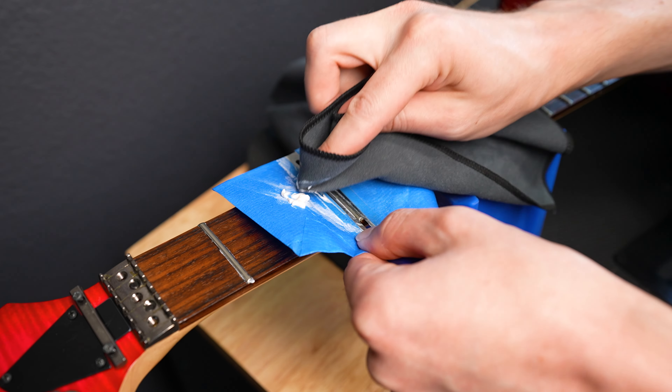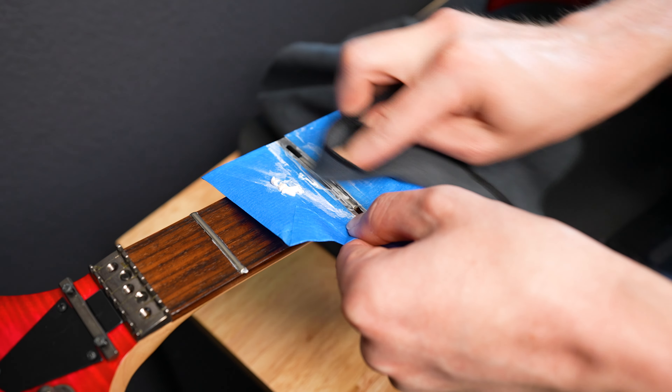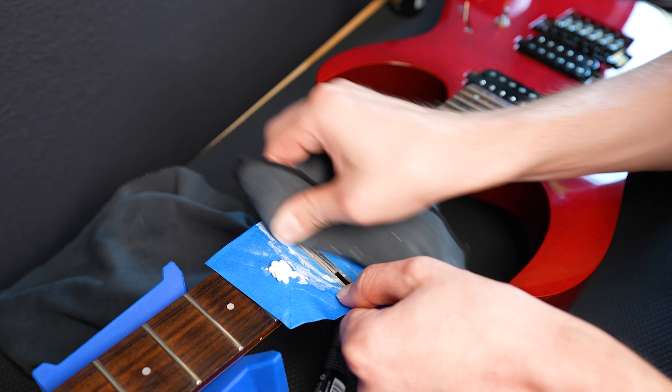My one critique is that the fret guards are pretty small and they don't work that great. They're kind of flexible, which I get — it has to work on different radiuses — and sometimes the Fryng solution will sneak under the guard. So what I did is I stole a little idea I saw from a dude on Instagram where you put a little bit of tape on the side of the guards. If I remembered who it was, I would totally give him credit. If it's you, you're a genius and I love you — thank you for your service.